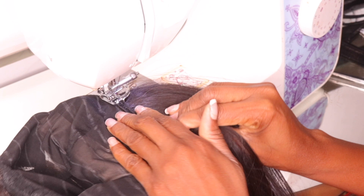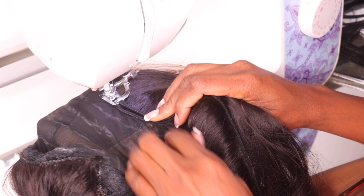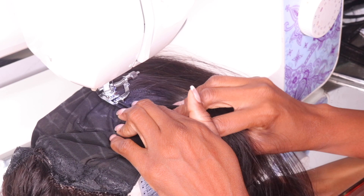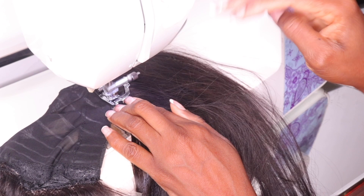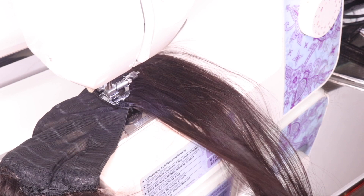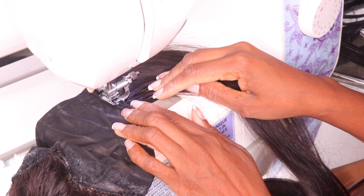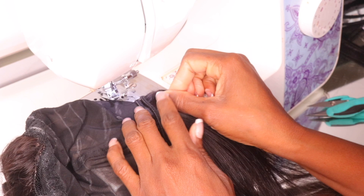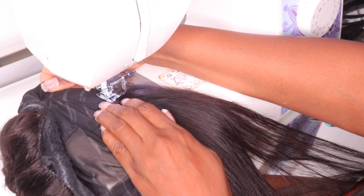Moving on to the tracks — I usually double my tracks, which helps make the wig fuller. You can always sew the two tracks together first; a lot of people do it. I personally don't do it this way for my own cap, though I do when I do my clients. I'm still doubling the tracks using all three bundles, and I'm using the lines as a guide. This helps me place the tracks at the right spot and makes things easier when using the sewing machine.